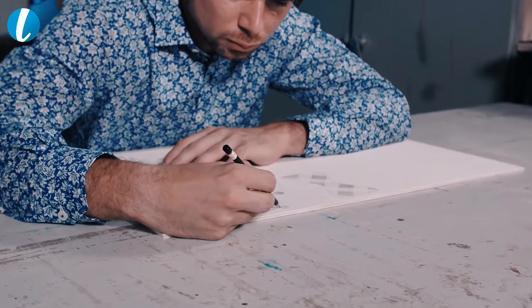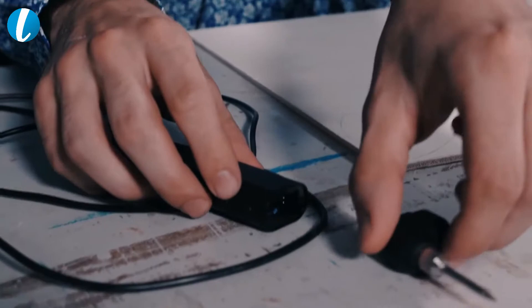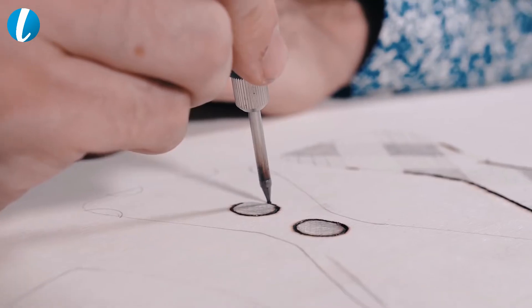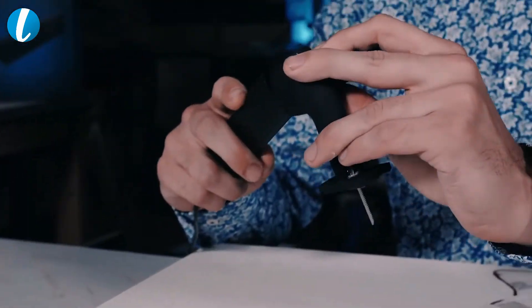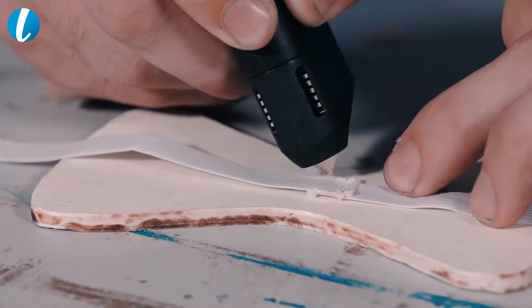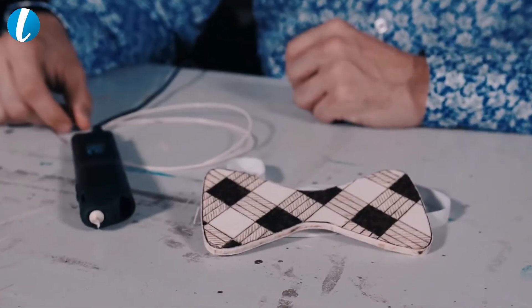Thanks to its wide range of functions, it allows you to create whatever comes to your mind. 3D Simo MultiPro is a mini workshop that fits in your palm, so you can carve out your own wooden bow tie or burn a pattern into your leather shoes. And that's just the beginning.